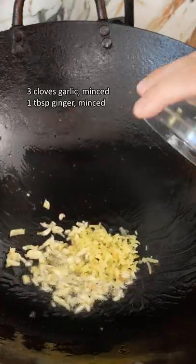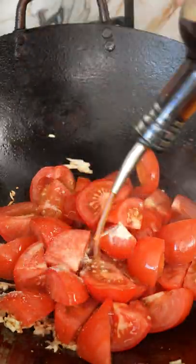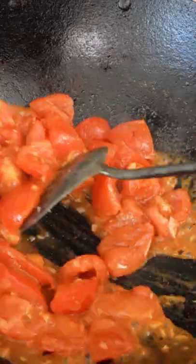Fry garlic and ginger until fragrant and add your tomatoes. Then season with salt, white pepper, Shaoxing wine, and sesame oil. Crush the tomatoes and continue cooking for a few minutes until the tomatoes are broken down.